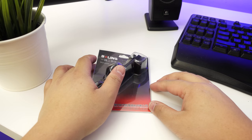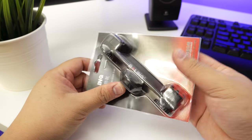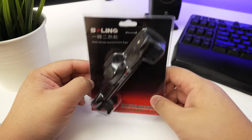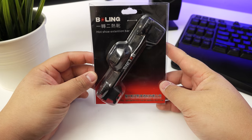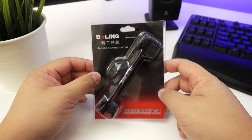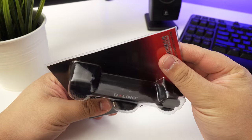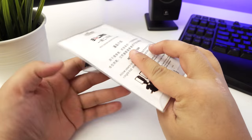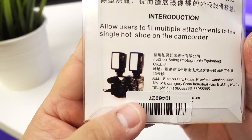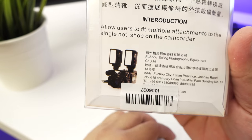Hey guys, James here back with another video. Today I've got something a little bit different — it's not really tech in the sense that it's electronic, but it is something important to what I do. The brand is Boling, basically from China. I got this on eBay and it's basically a dual hot shoe or cold shoe adapter. As you can see in this picture, one camera mounts two different things at the same time.